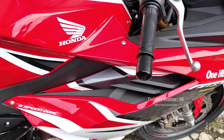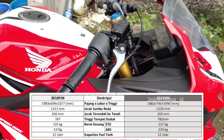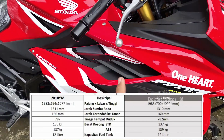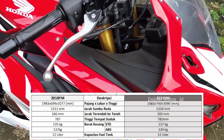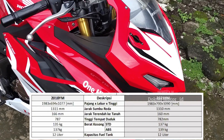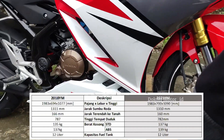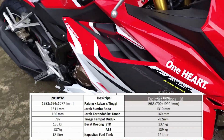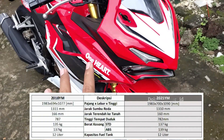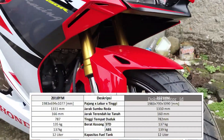Di video kali ini saya akan menjelaskan spesifikasinya: panjang, lebar, kali tingginya. Untuk dimensinya hampir sama dengan tahun 2018. Panjangnya itu sampai 1983 mm, hampir 2 meter. Untuk tingginya ada perbedaan. Kalau yang 2018, tingginya 1077 mm, sedangkan yang 2021 tingginya 1090 mm, dari sudut bawah sampai sudut atas tertingginya.